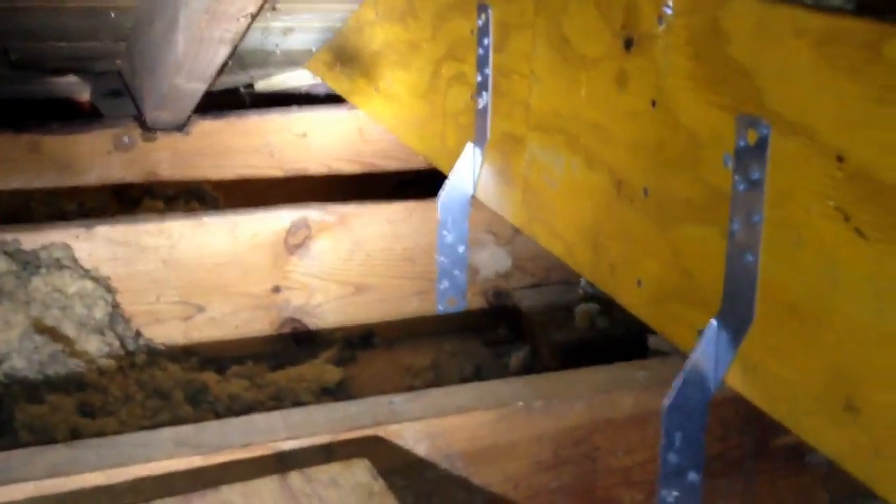Right now we're supporting the joists to the beam, but we're not properly supporting the beam down to the foundation. So there's another little tip as far as an option to remove a bearing wall.